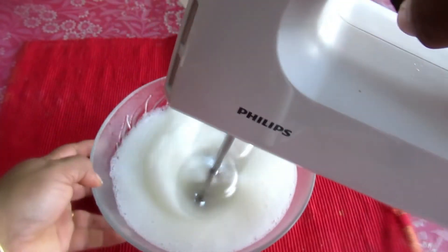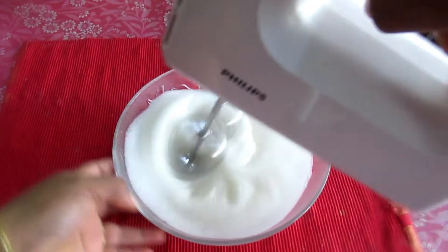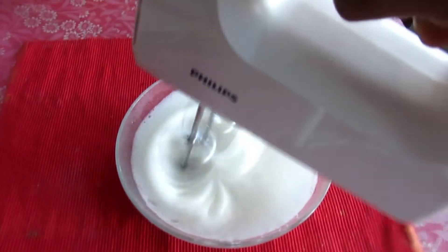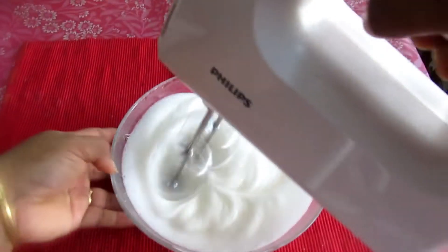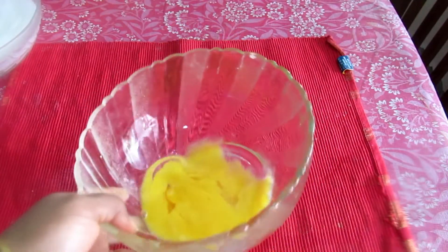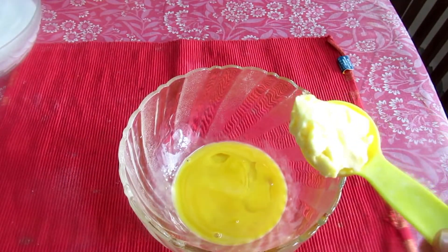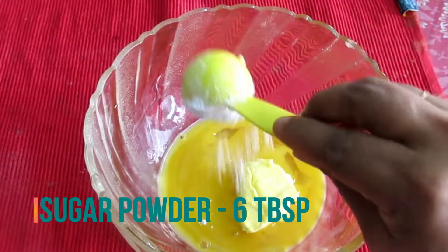We will add 3 eggs and 1 red little linen. We will add 1 tablespoon of butter.